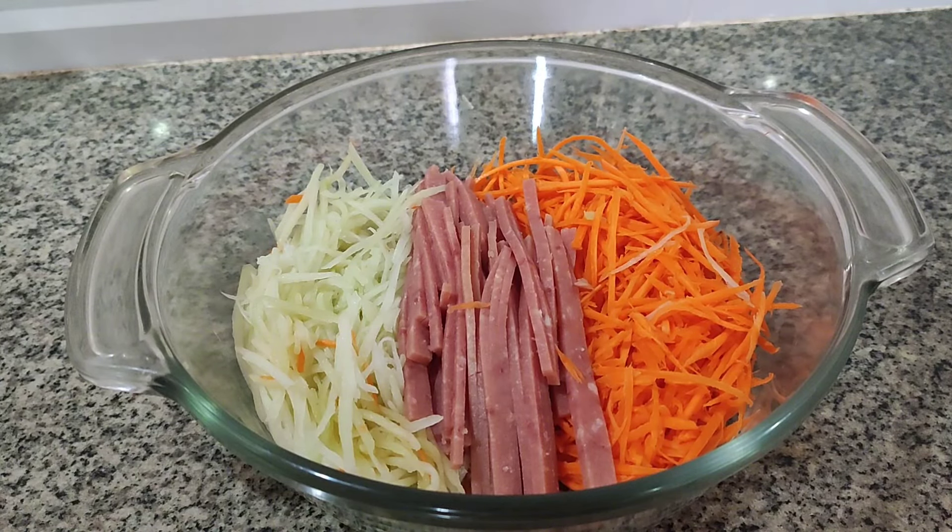Hello everyone, it's me again, Chari TV. Welcome to my YouTube channel. For today's vlog, let's have a special meal for our family for Valentine's Day. I have prepared them a very special menu to serve for their breakfast.